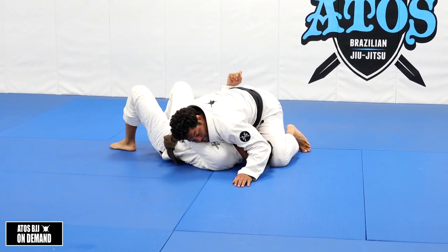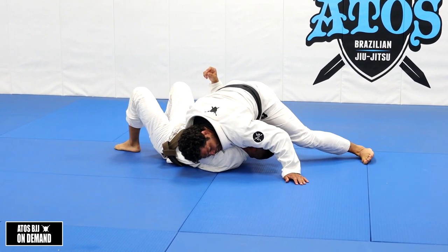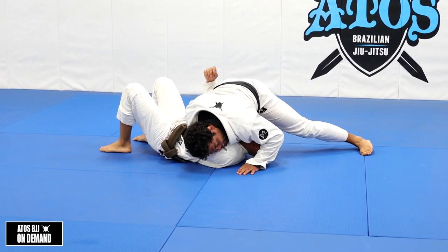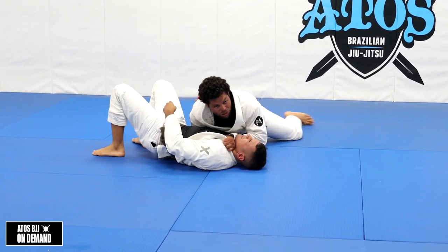If his arm gets trapped here, try to take your arm out. Just squeeze, isolate his arm - don't relax here. Now you need contact. Now I can easily go for the choke.